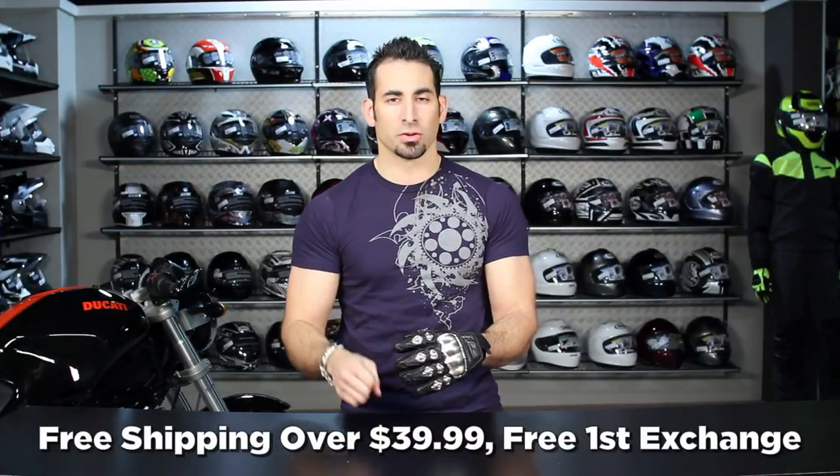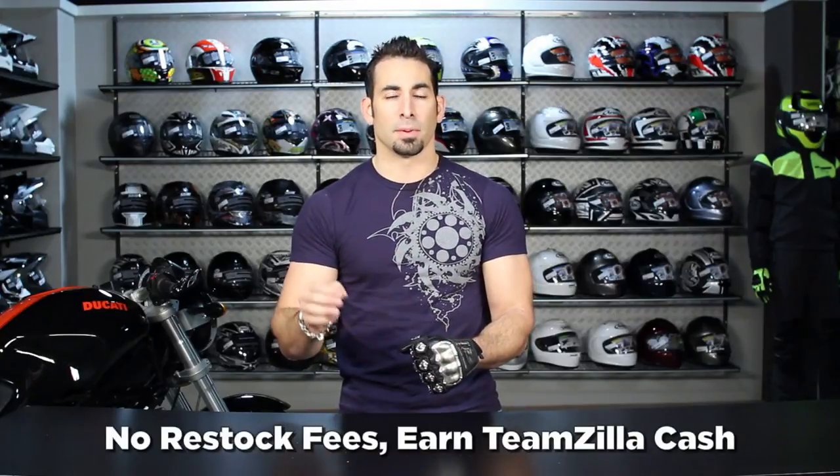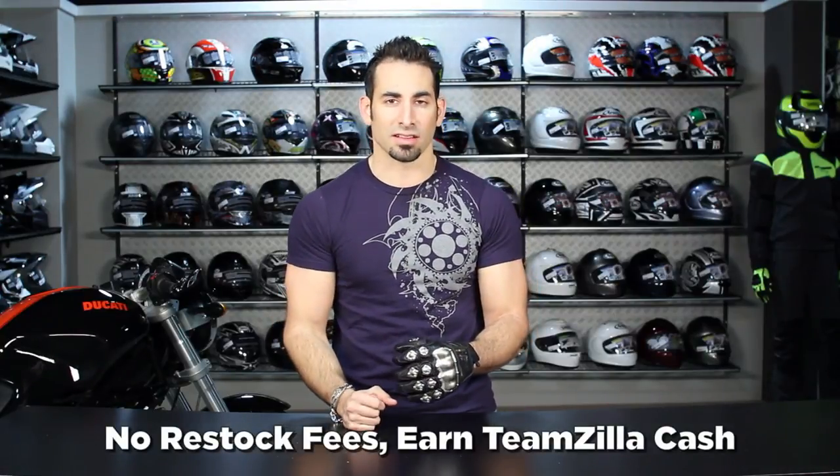If you have any questions, shoot us a line — see us at RevZilla.com or 877-792-9455. We want to hear what you think, so leave us a comment on YouTube or Facebook, like it or dislike it. You can also subscribe to us at RevZillaTV on YouTube. As always, it's over $39 we'll ship for free, exchange for free, no restocking fees if you need to send it back, and you can earn TeamZilla cash applied to your next order by buying anything over $100 — that's part of our loyalty program which saves you cash in the long run.